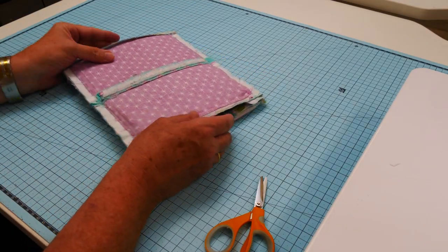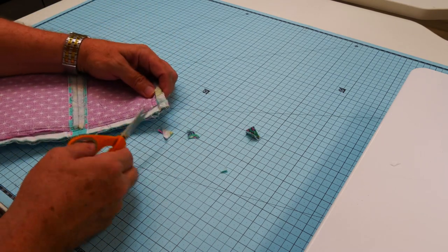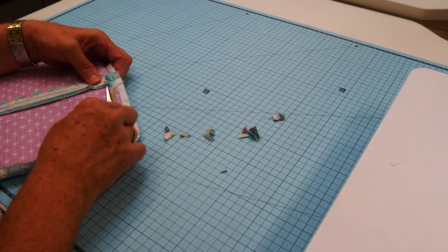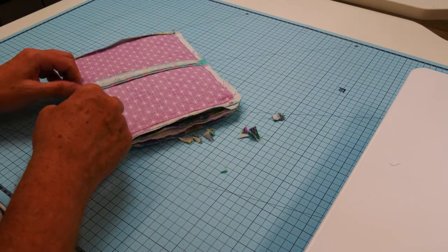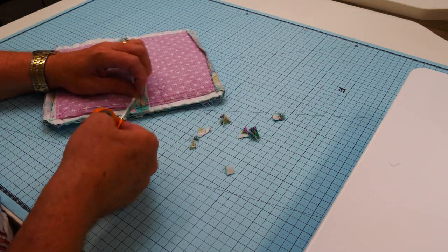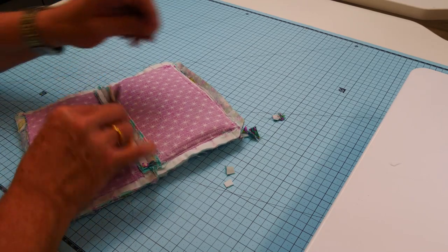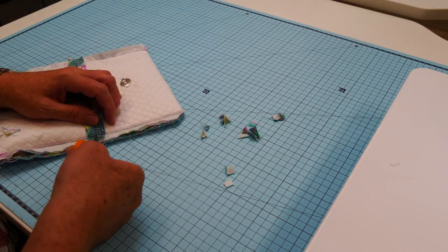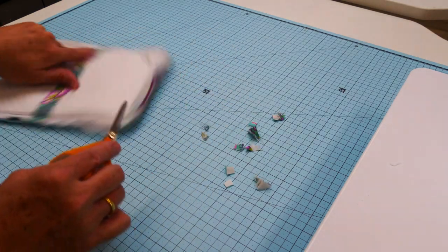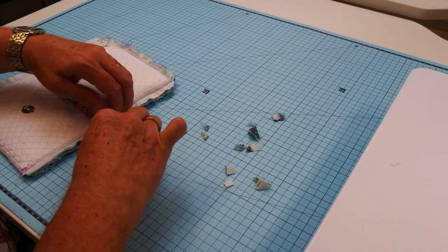I do the side seams twice — the first row of stitching is generally a little bit wobbly because of all the manipulation. Once everything has been held into place by the first row, a second row makes it look much neater on the outside. Then trim off the corners and trim out the seam allowances — that's the base seam of the lining and then the base seam of the exterior. I don't trim my seam allowances back narrow — it doesn't need to have that done.